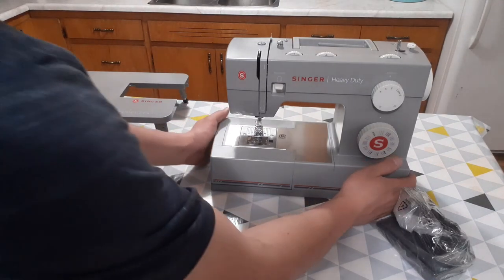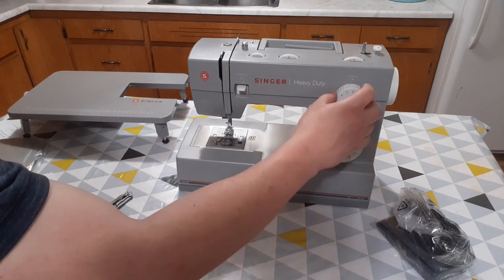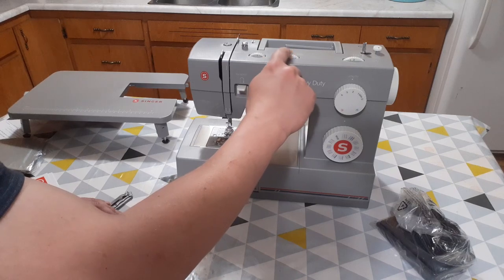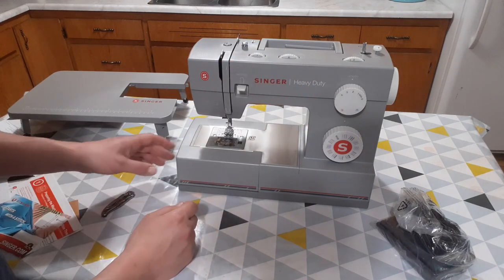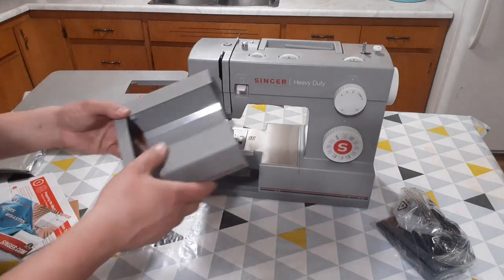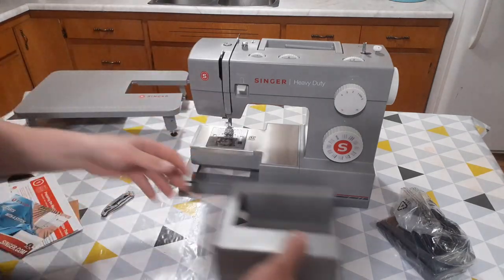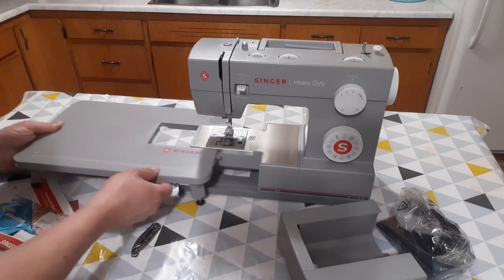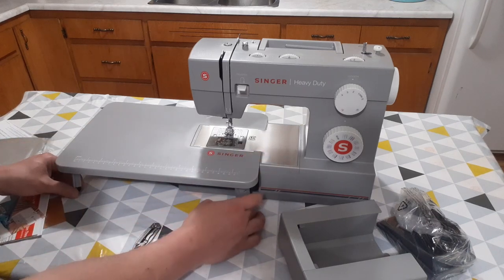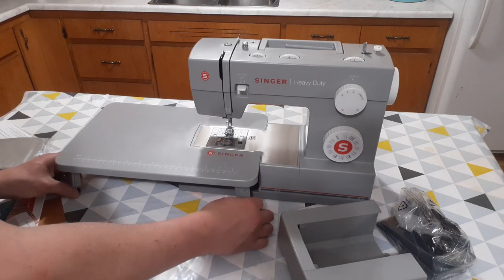So we have our stitch options, stitch length, a stitch width roller, a needle position roller, and a tension adjustment with reverse. We can just pull this out here. There's a small compartment there and you can just slide it in the table and adjust the legs after so it's not hanging in the air.